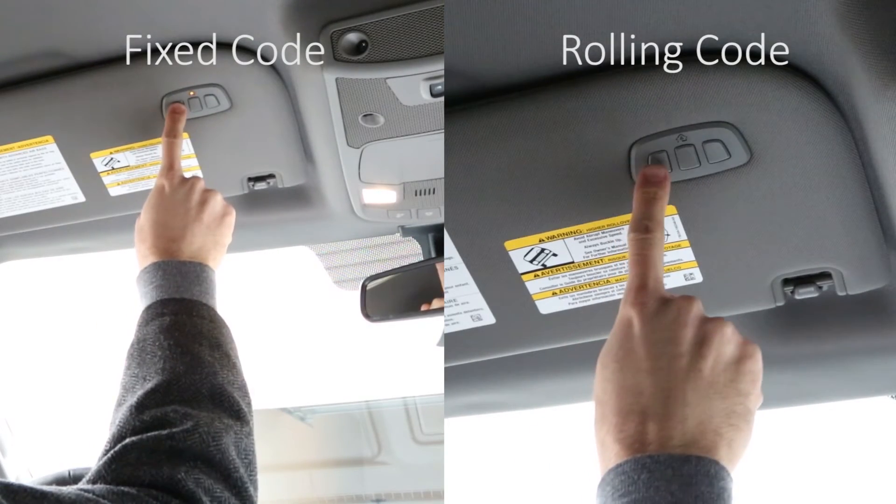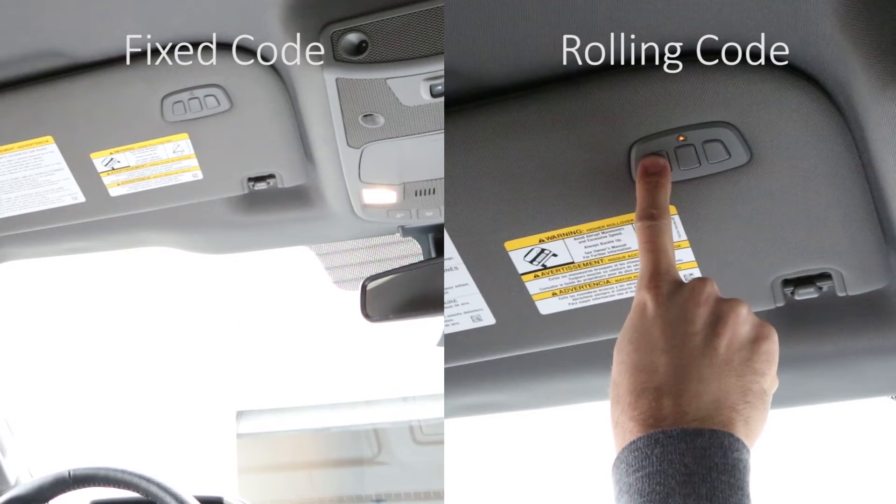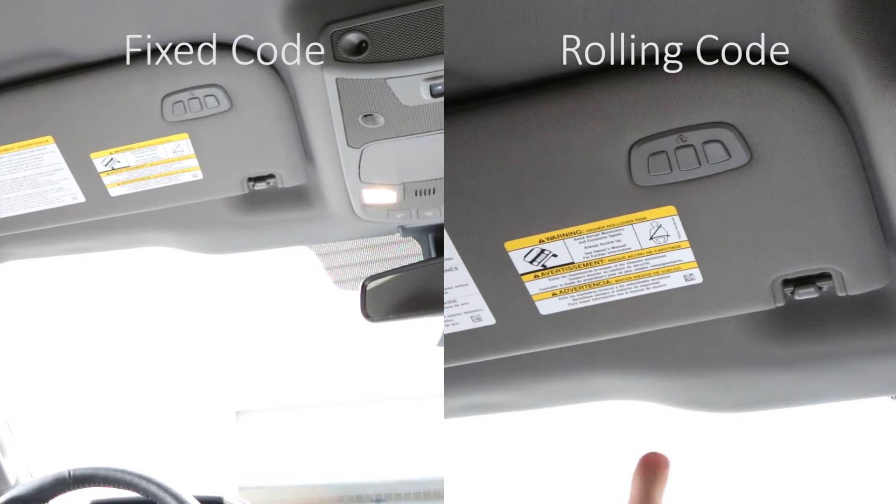Press and release the trained Homelink button. If you have a fixed code device, your Homelink indicator light will be solid and pressing the trained Homelink button should now activate your garage door.